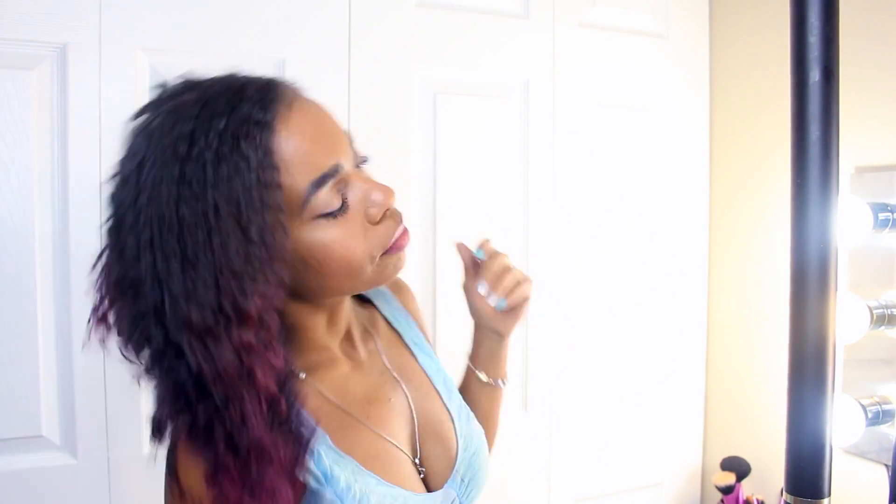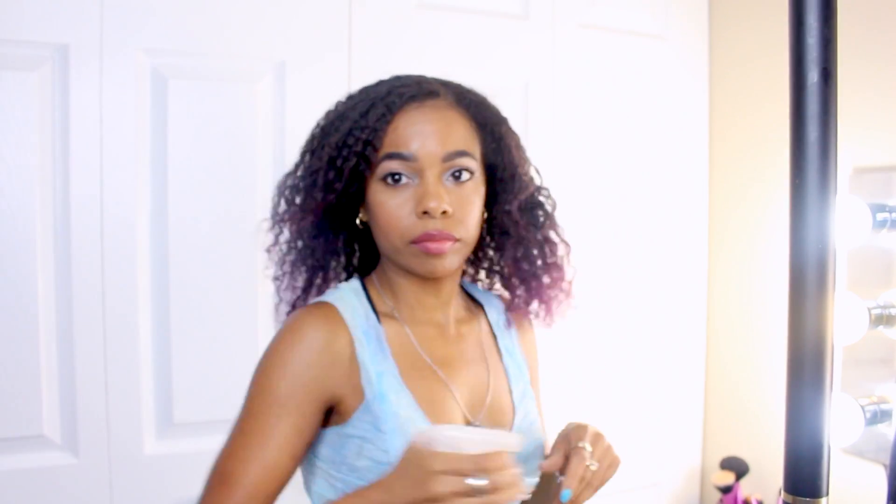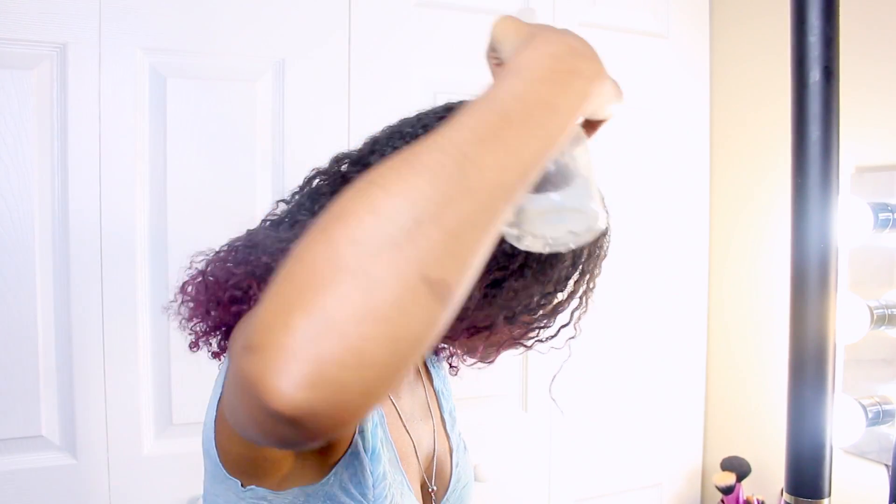Once we take it out, I just gotta play with it and fluff it out, style it and all that. Sometimes my roots might get a little too straight, so I just take my water bottle and spritz the back of my head a little bit so that the hair will curl up to make it a little more volume, just at the very roots.